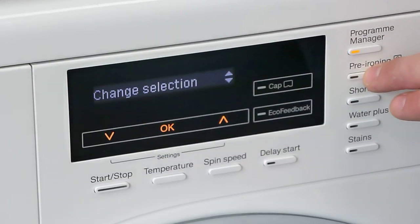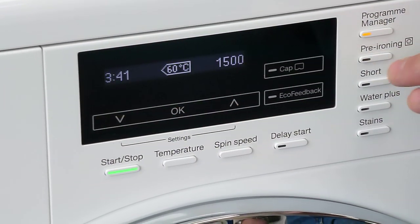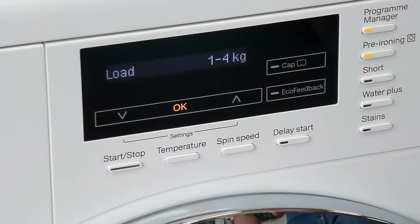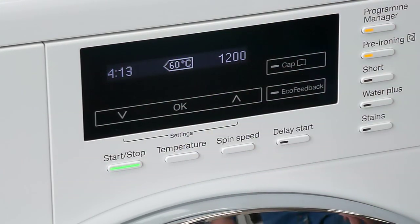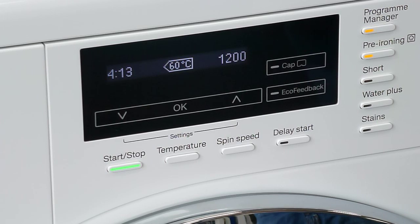With the pre-ironing option, we can go up to 4 kilos. What this does is inject steam into the end part of the program, meaning that we've got less ironing to do at the end. It's a really nice feature.